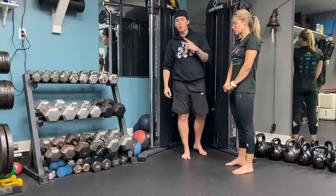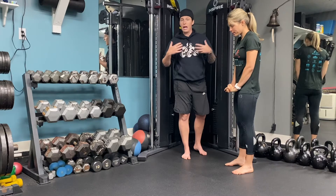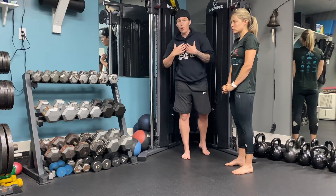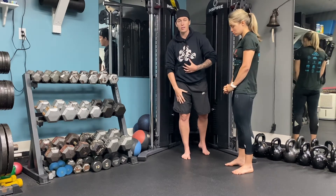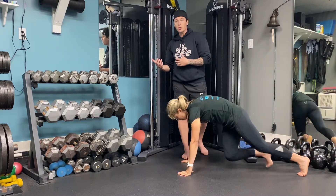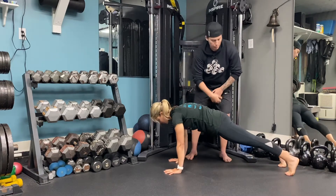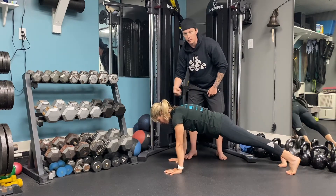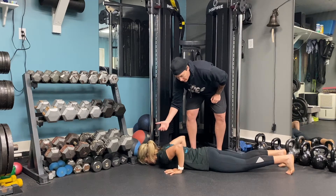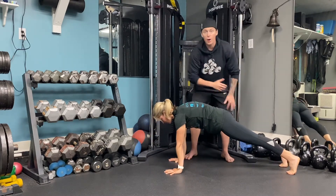I'm going to have Lila do two push-ups next, assuming she doesn't know how to do a real push-up just yet and hasn't built that strength and mobility up. I'm going to have her slowly lower herself all the way to the floor — chest and thighs to the floor — and then push up from that position. Same position: rounded upper back, quads are tight, pelvis is down, head is in alignment. She's going to lower herself all the way down, touch the floor, collapse into the floor basically, and then push up from there, maintaining that perfect posture.